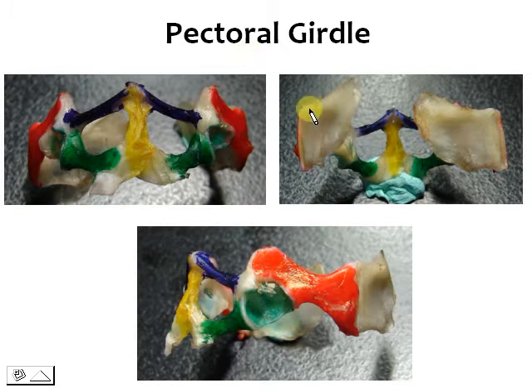For the pectoral girdle, let's look at the orientation of this figure. This picture here would be if the toad was facing you, so that means this is the ventral view. This is the dorsal view, and this is the side view or the lateral view. This is the anterior portion and this would be the posterior part.